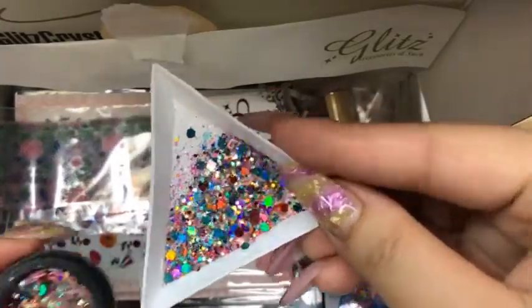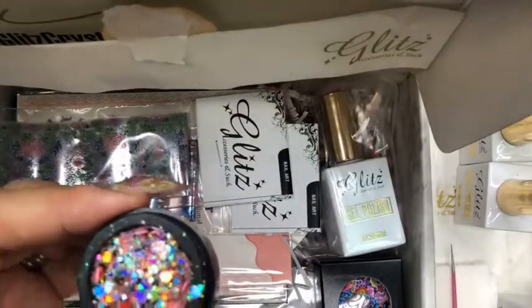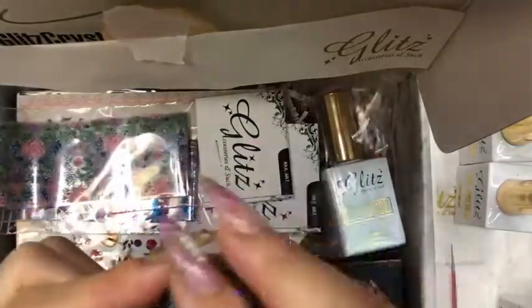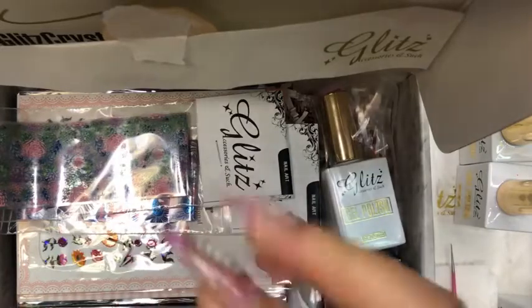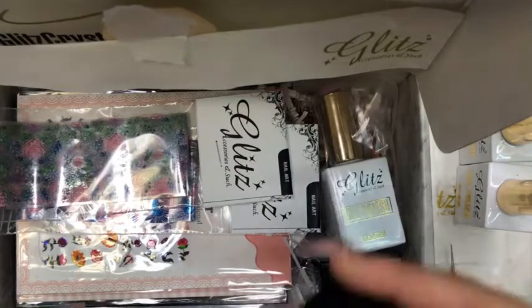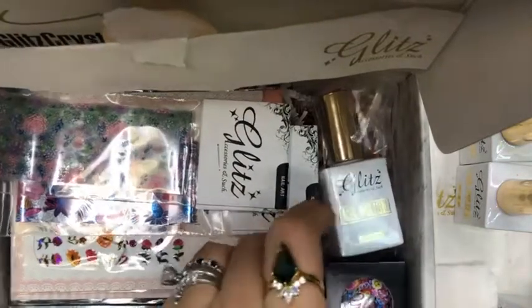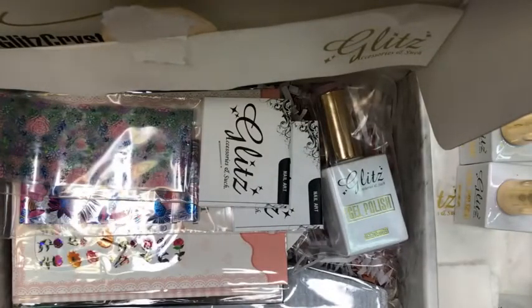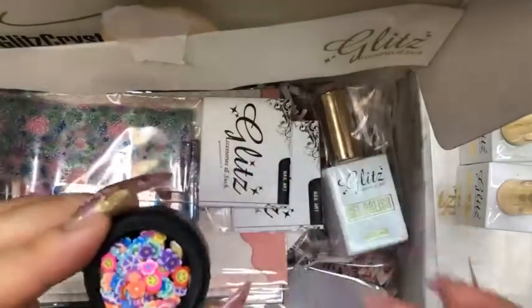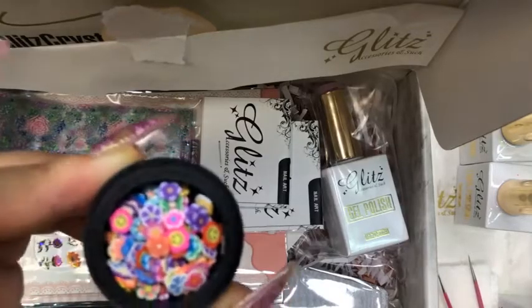So I'm unboxing my May Glitz subscription box. Remember the last few days we had a pop-up event and a lot of people won this subscription box — I finally got my box so I get to open and share with you. We have a super cute whimsical flowers I can't wait to use to create some designs.